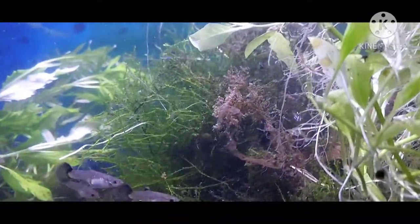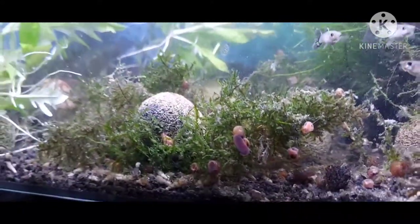Christmas Mars, some other kind of Mars growing in here.